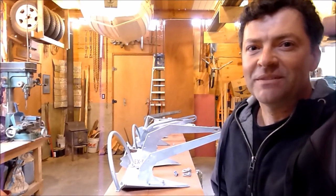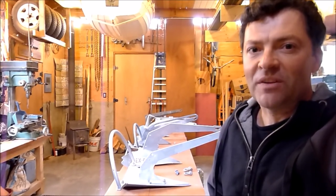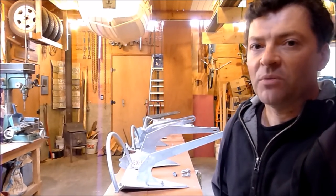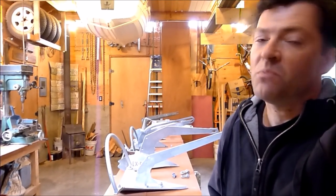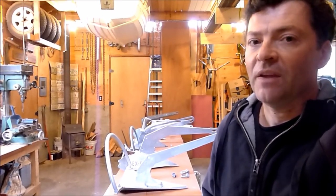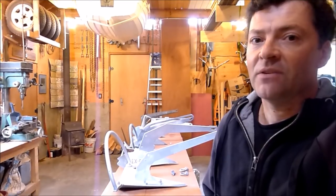Hi, my name is Steve Goodwin. Over the past several months I've been conducting a series of anchor test setting videos. I've been posting these on YouTube, and maybe some of you have seen those, but if you haven't, you can go to my YouTube channel, SVPanoPay, and check them all out.